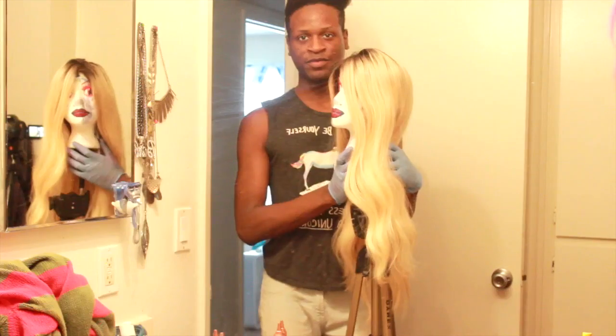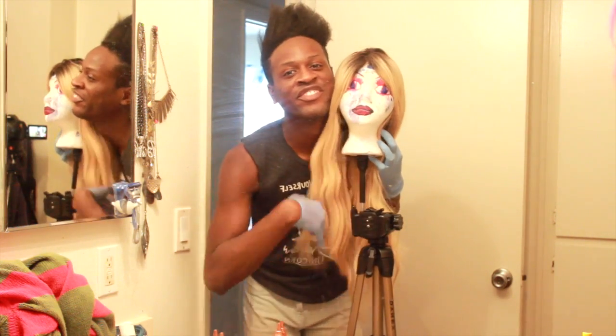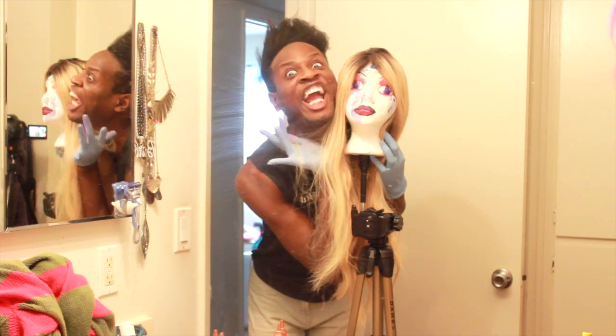I also want y'all to say hello to my revamped head Jean Peep. Say hello Jean Peep. Ain't she beautiful? So beautiful. Look at her — she goes the queen.